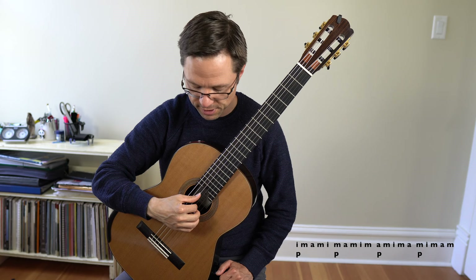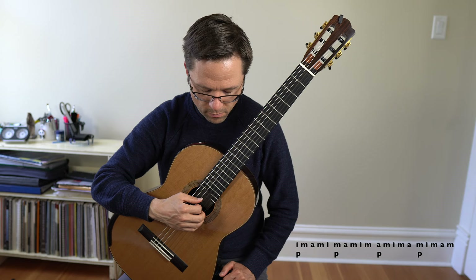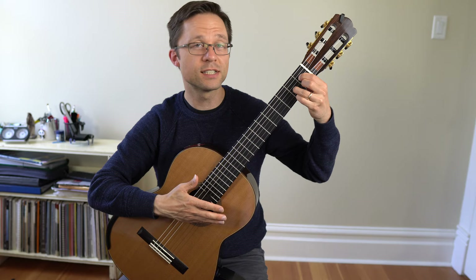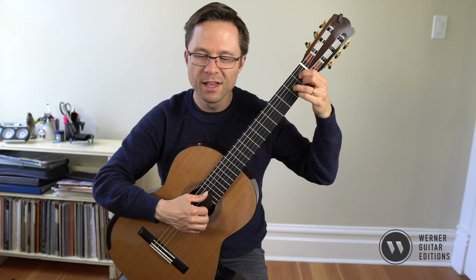I'll do it really slowly. I'm using a diminished 7 chord — you could use any chord you want. I'm just using this diminished 7 chord to add some flavor and to work my way up the register, just to keep my mind stimulated.